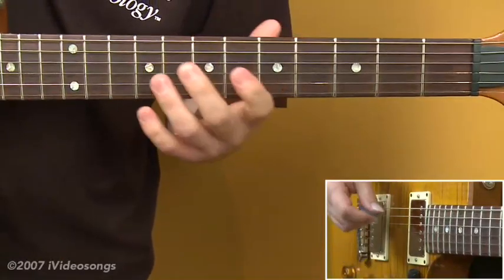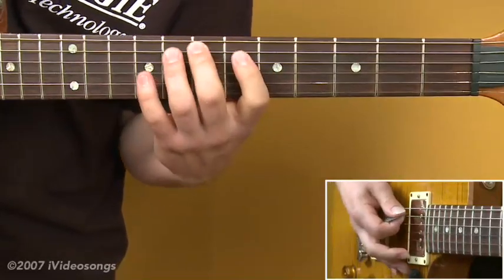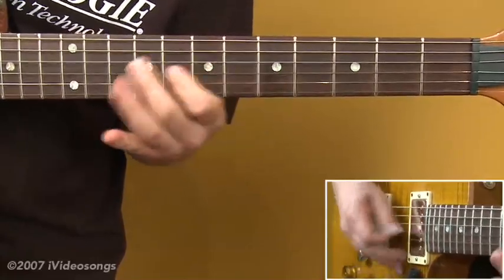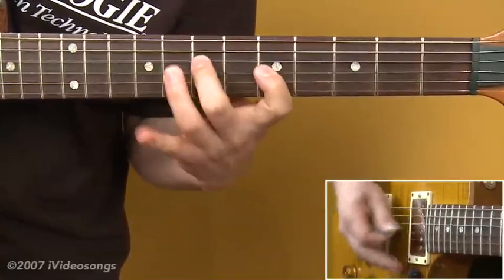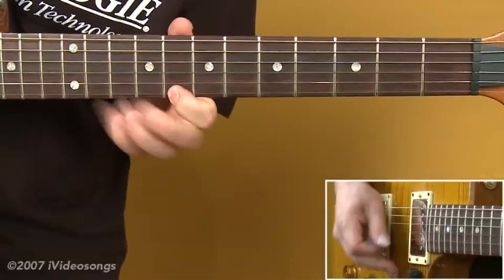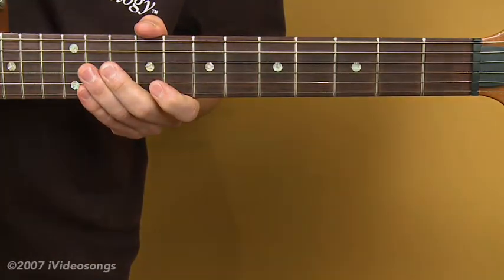Play it slowly at first and work it up with a metronome. As your pick and your left hand get more comfortable, you can start adding some speed to it and getting it a little more fluid. We'll look at a more challenging application in our next segment.